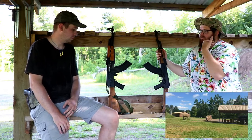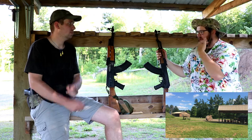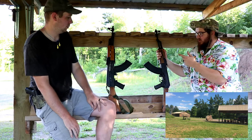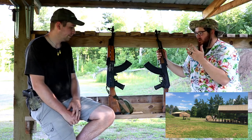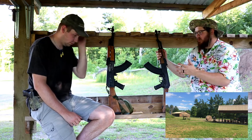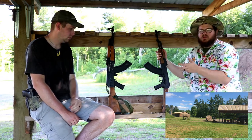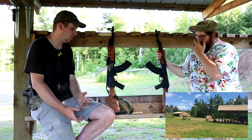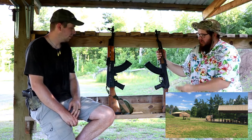Yours had a nice little comb, but I found that if you didn't have it just right, it slapped your cheek a little bit. The other thing I did like about yours though was just the grip — it's just a better handle. Even when your hands get hot and sweaty, it was just a better way to get a hold of it and control the recoil. So I like that a lot. That's just a Magpul grip. I did like that.